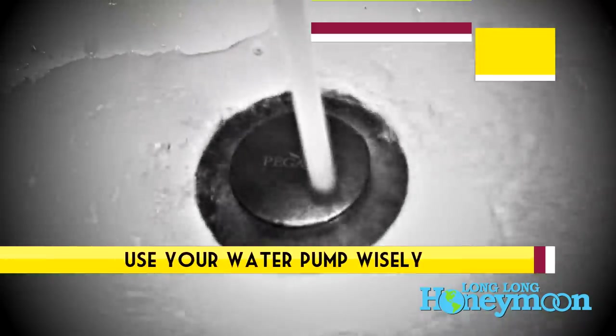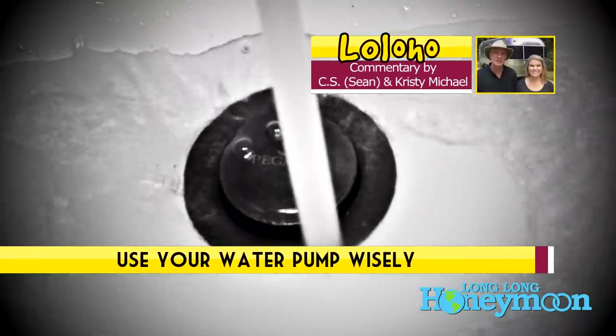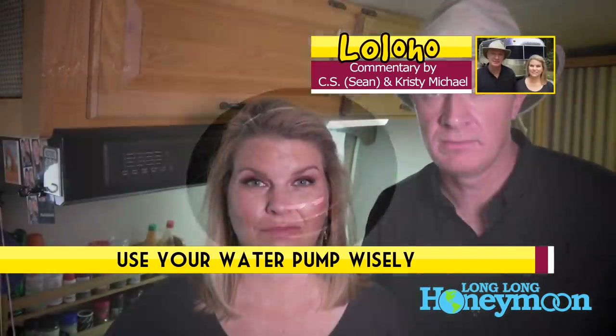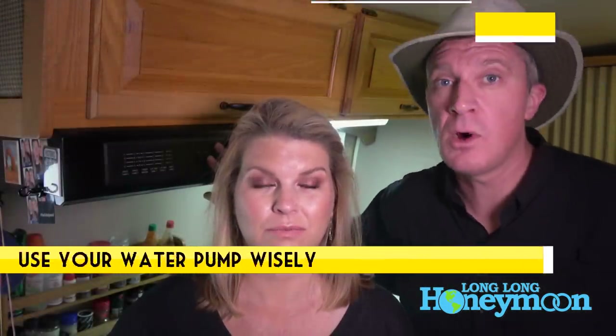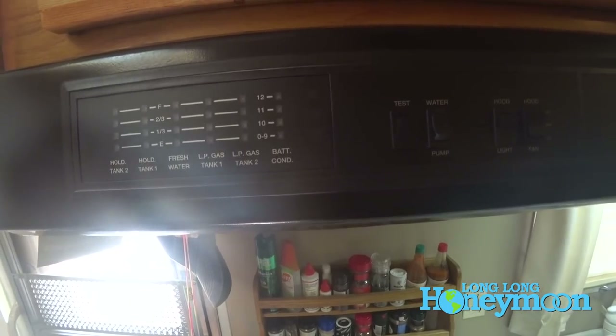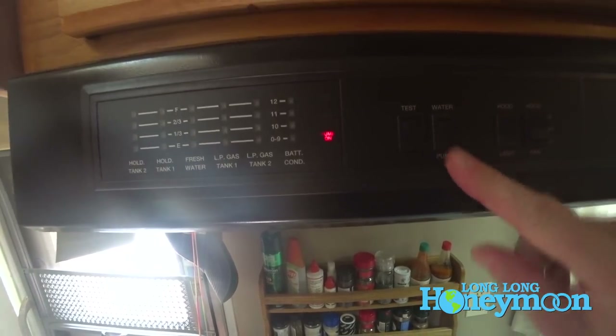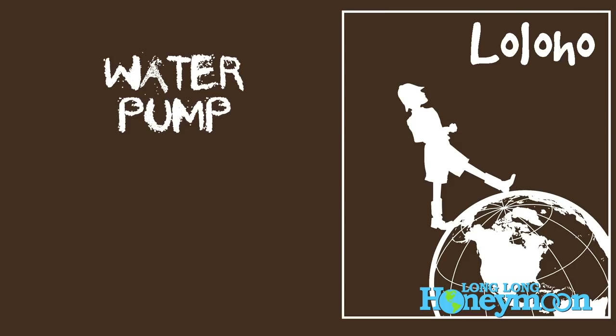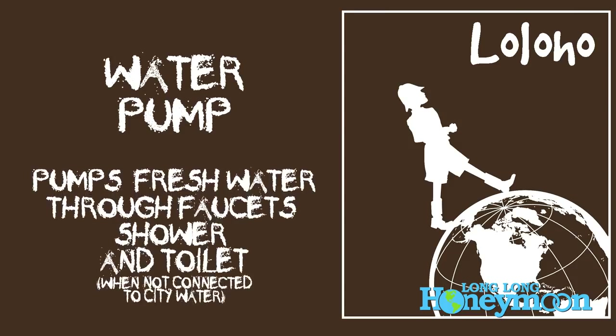Your water pump — some people have asked, when should I use it? If you are not connected to city water, you're going to need to turn on your water pump in order for water to flow out of the faucet, into the toilet, and into the shower. Anytime you want to use water and you're not hooked up to city water with a hose, you're going to want to turn on your water pump.